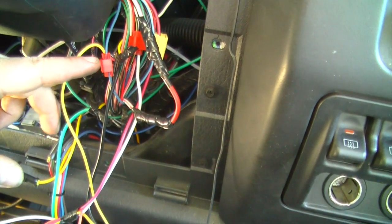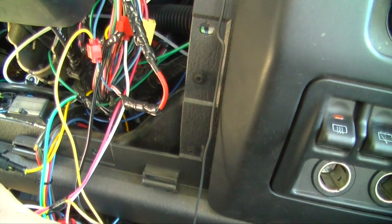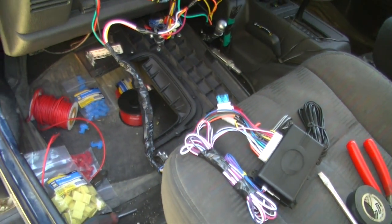I got the starter kill figured out. My problem was right here — I didn't have a good enough contact in the wire, so it wasn't pulling the relay in order to stop it from starting. But we got that figured out now. I just have to hide my alarm and finish hooking her all up.